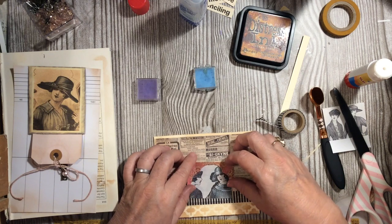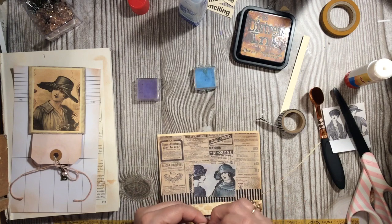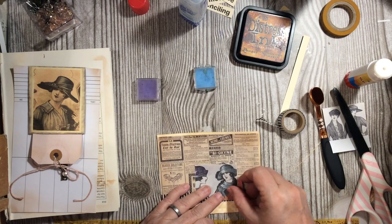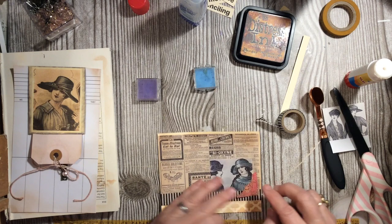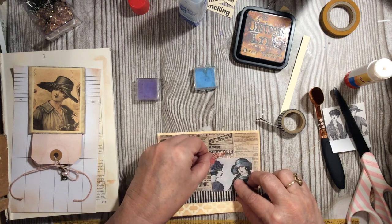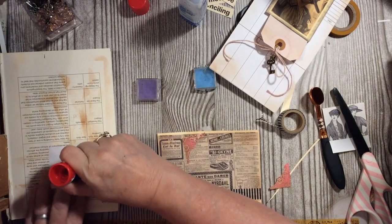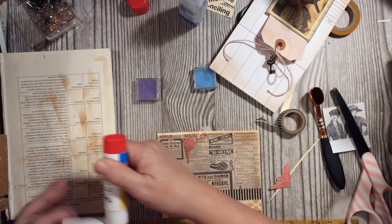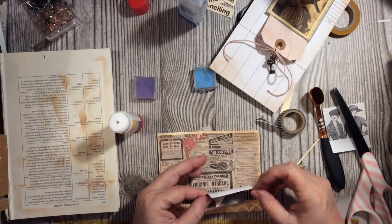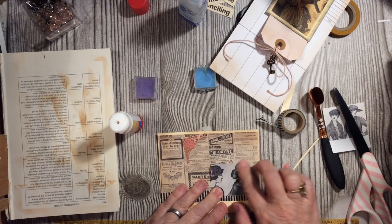You'll recognize that these are the little corners from the tag. I'm going to add those to the corners. Let's go ahead and put this on — you can back it with something else like a book page if you want. I'm just going to put them down.